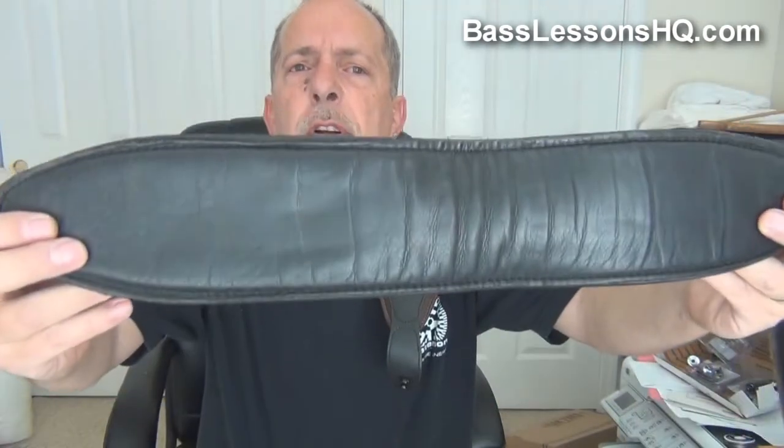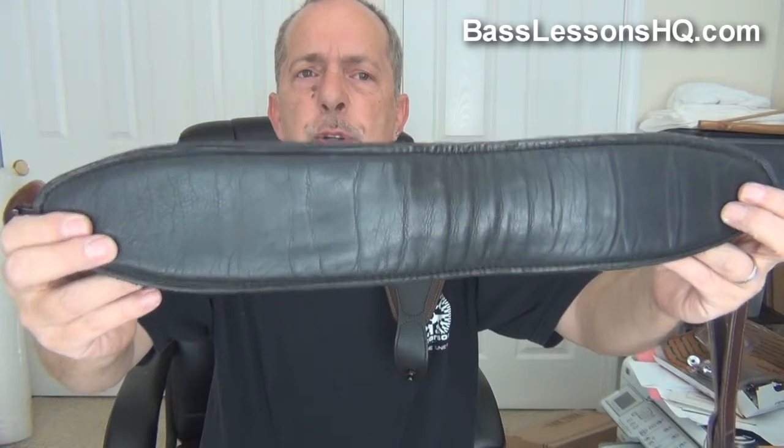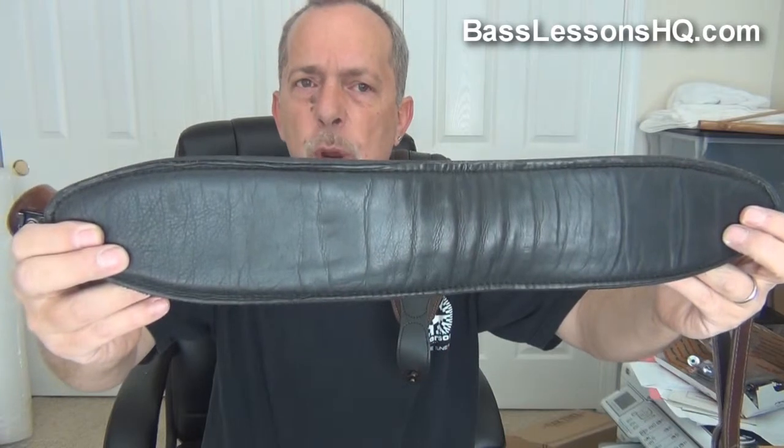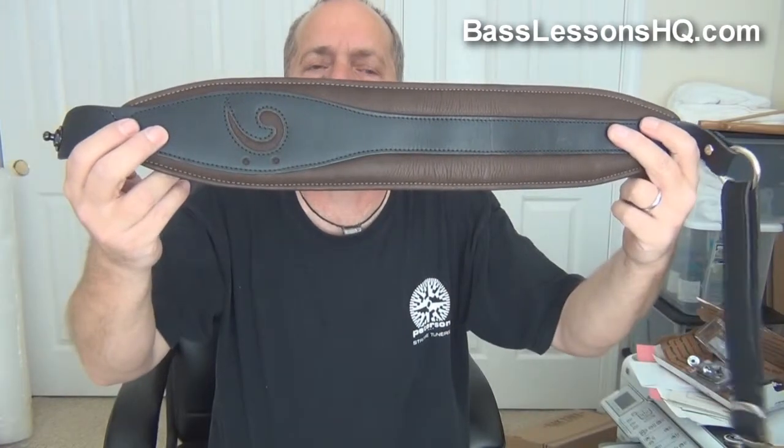Just to show you the quality, look at the inside of that — and look at what great shape it's in. Consider that this has been on tour for two years with me sweating into it four, five, six nights a week, and still just great shape. Then when I got Etta, my five-string looked exactly like Eddie as far as coloration, so I just had him flip the colors.